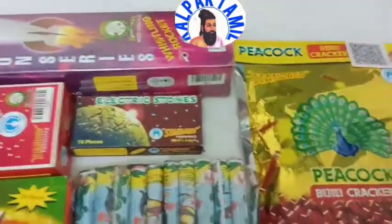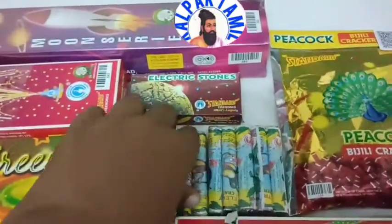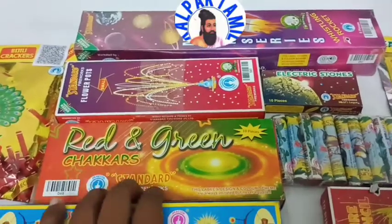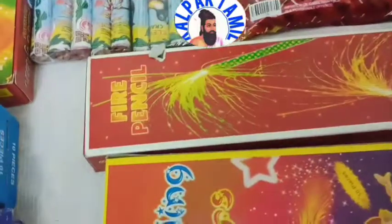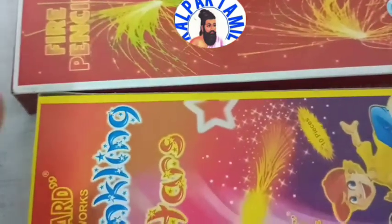You will be able to go back to Kalpak Thamel. This is a Lekshmi video. There are two red and green chakras. There are 10 pieces here. This is a Fire Pencil, there are two red and green chakras.